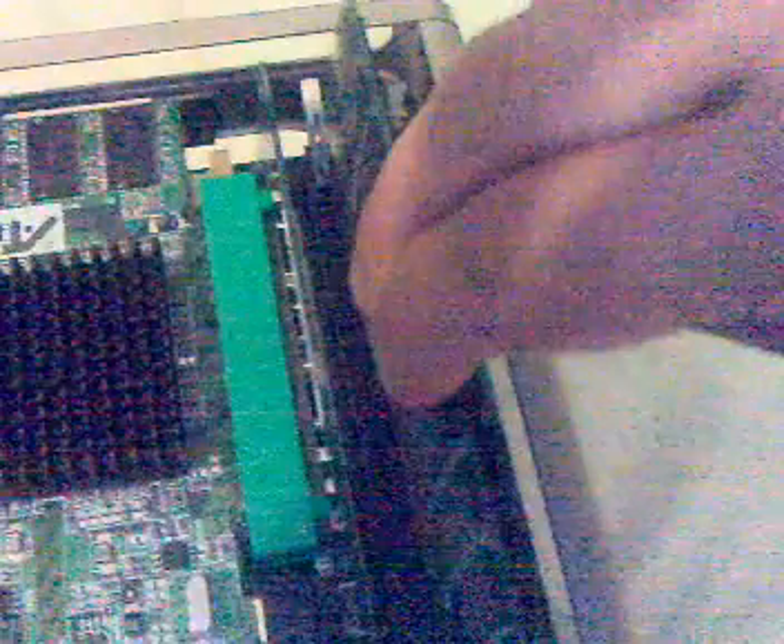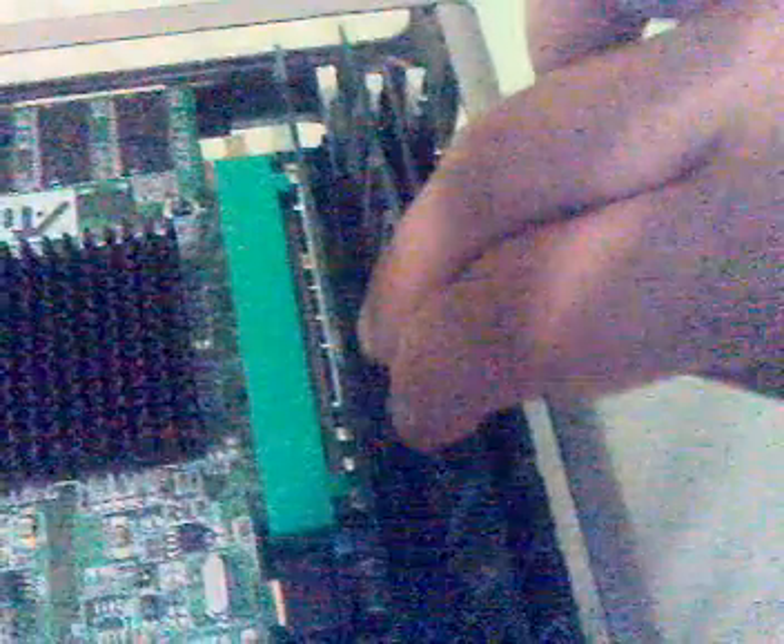Get the memory module and put it into the G4 Cube. What you've got to do is place it between the white clips like so, and then just give it a push on either side. You will see the white clips on each side automatically clip in towards the memory module and secure it in place. Now you know it's in there, it's tight, and it's ready for use.